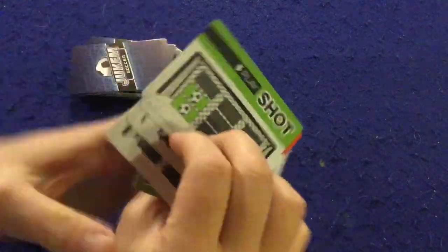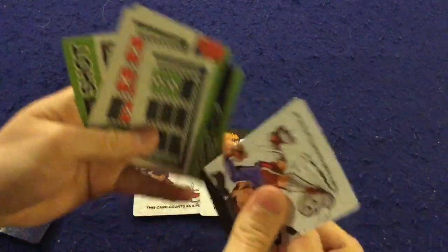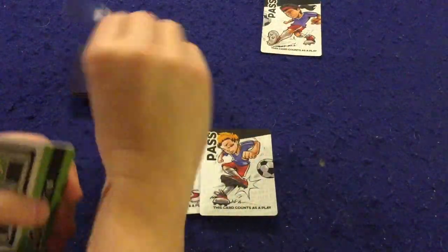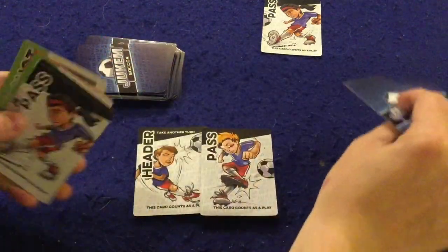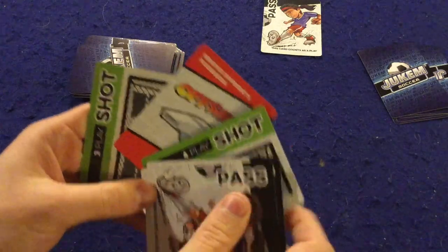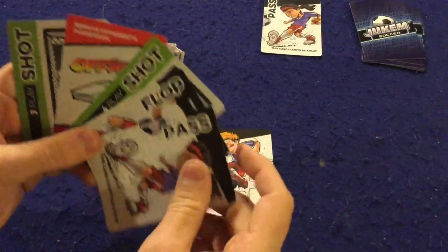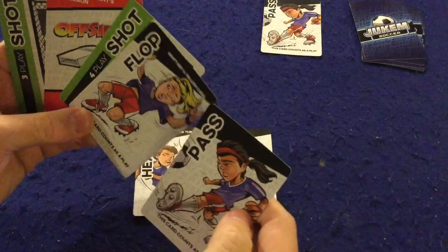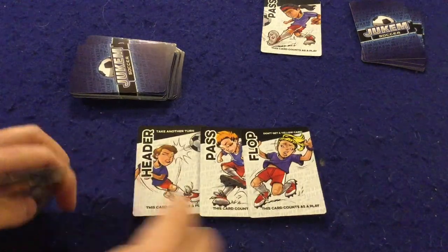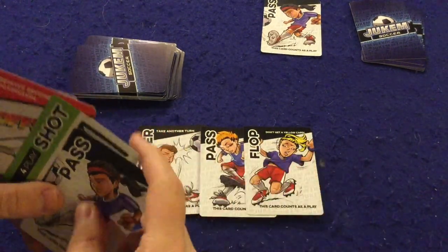Let me show an example — I play this header which says I get to take another turn, then I play this pass. Both cards count as plays and that would be my entire turn. I draw back up to five and my opponent would now go. They have a pass — they play it and draw back up to five. On my next turn, I could remove my opponent's possession by playing 'offside,' but it's not in my best interest yet. I'll play a flop instead.